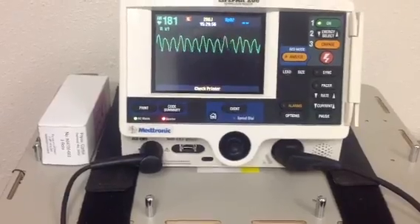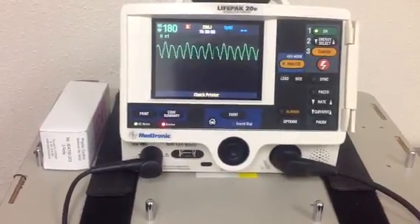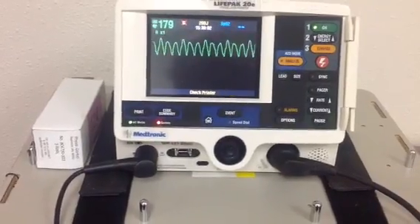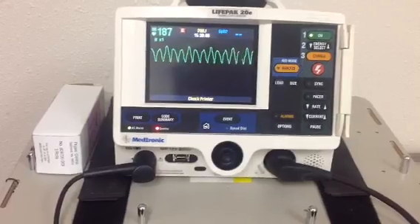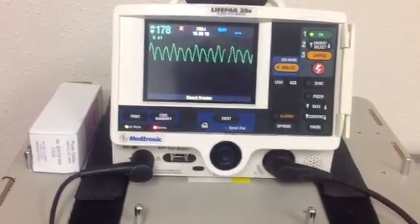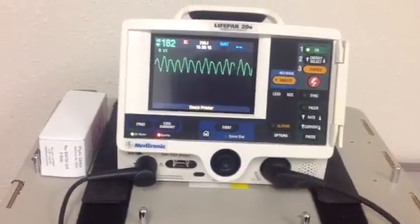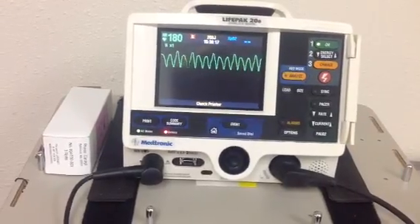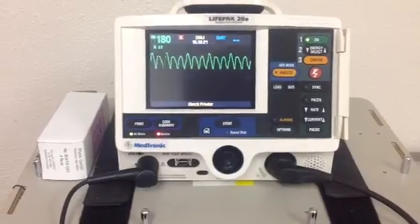That's a pretty ugly rhythm. This patient is in VTAC. First thing we always want to find out is does our patient have a pulse or not? This patient does have a pulse. What are his vital signs? Well, he's got a blood pressure of 120 over 80 right at the moment and he's having a little bit of chest pain.